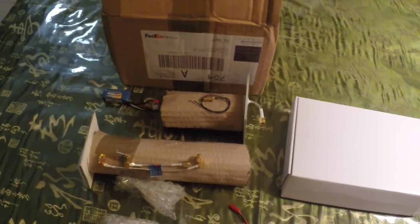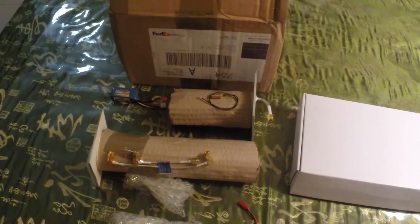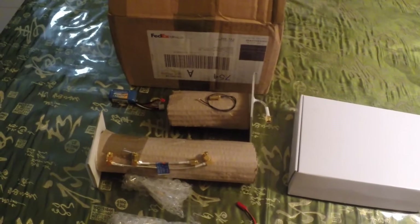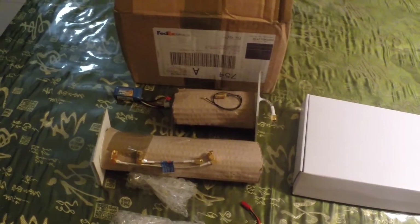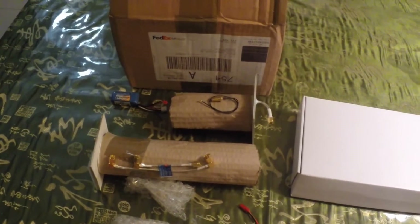Hello everyone, this is my instructional video on DJI Phantom range extension. We'll be talking about the Horizon antenna system, which is from Horizon FPV Antenna, based in the UK.